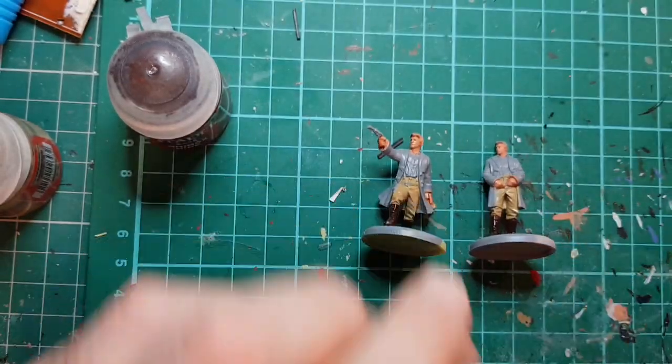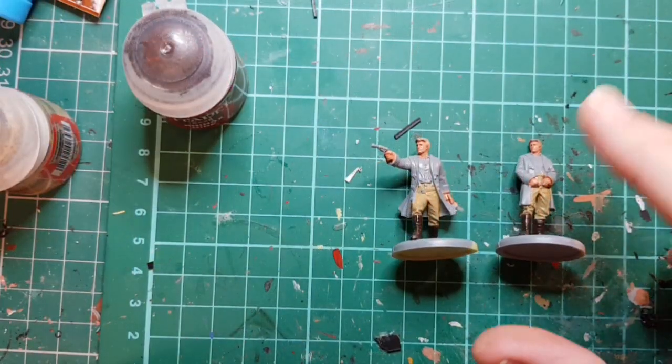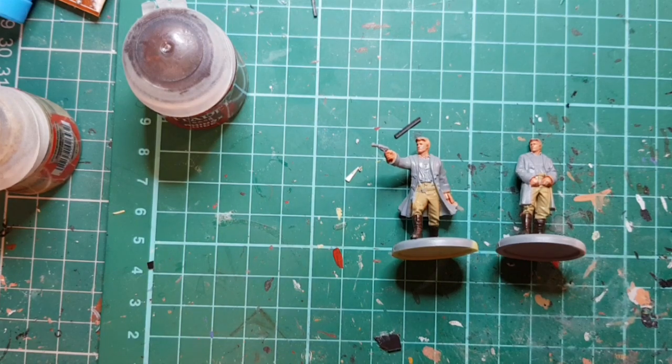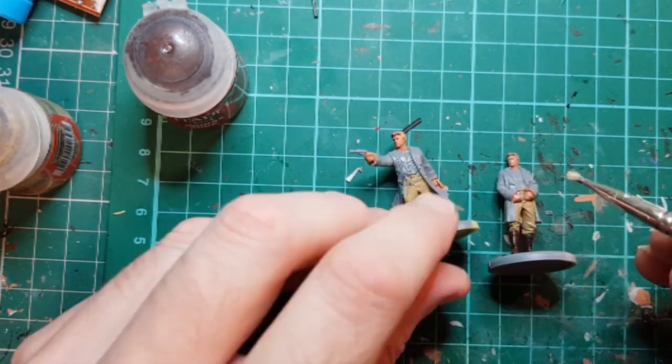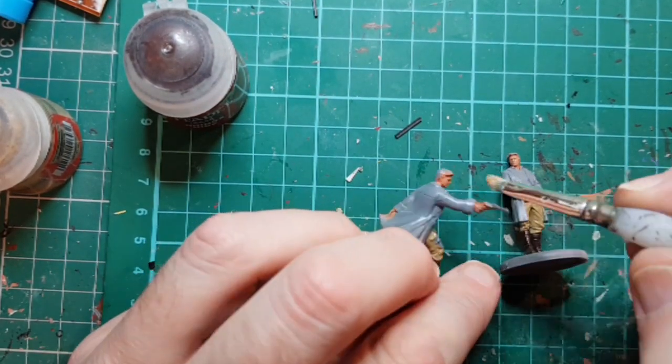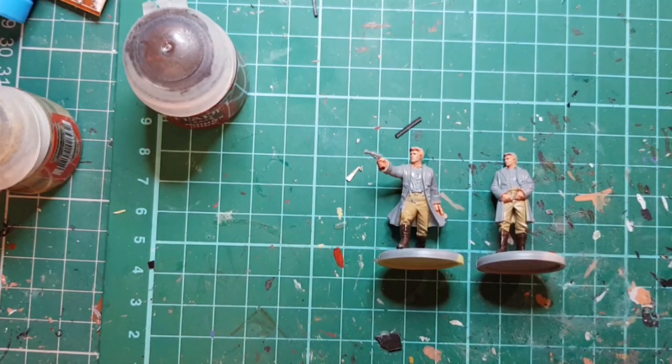We're going to let that dry for a bit, then dry brush the flesh with a very light version of the flesh color. Now because I've got my white out I'm going to paint the eyeballs.